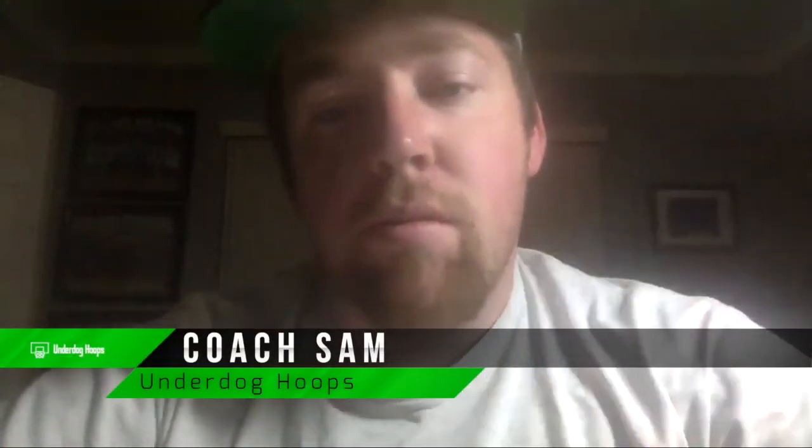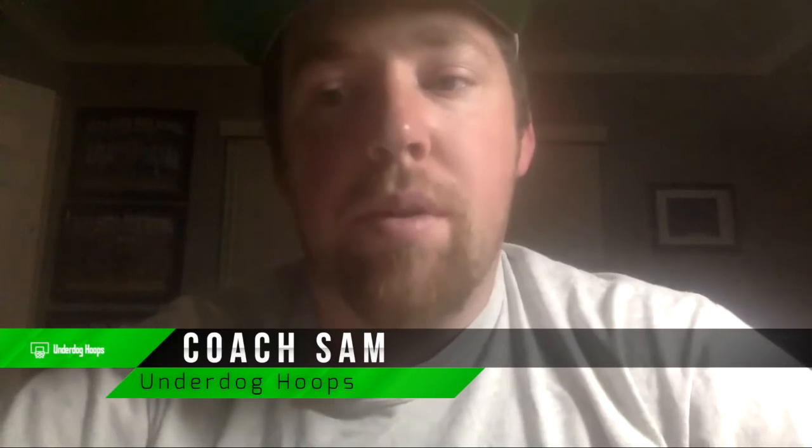Hey coach, it's Coach Sam here. We're going to go over our warm-up drill that I like to run. Basically, this is a drill that I'll run right out of the gate. It's very organized and I will get into it right now.